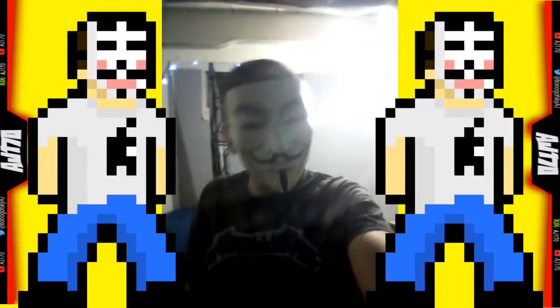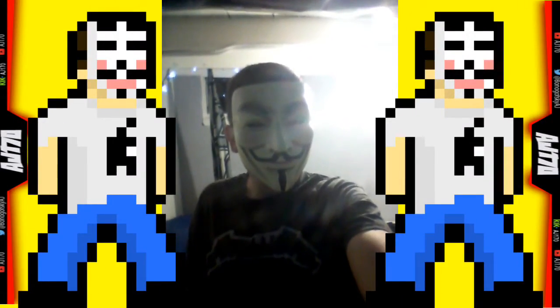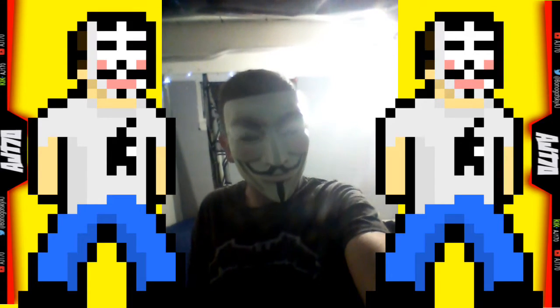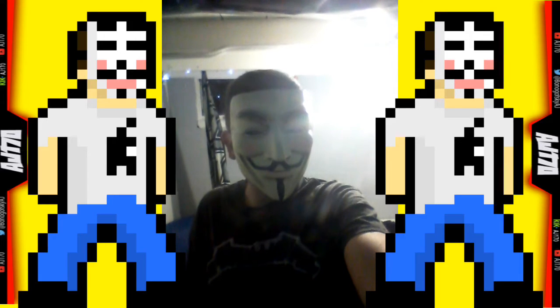Hey there, what is up, this is AJ170 and today I'm going to be showing you guys my gaming setup. This is the video I've been wanting to do — I did one similar to it but it wasn't really the same.